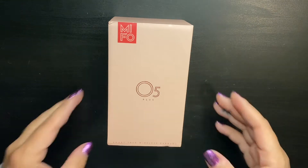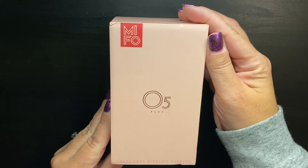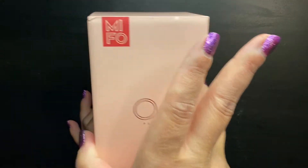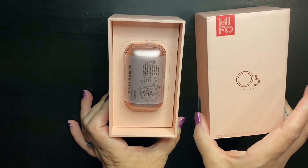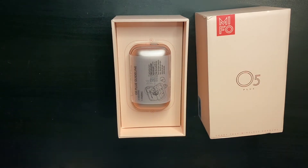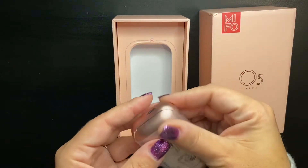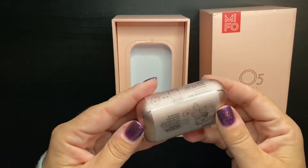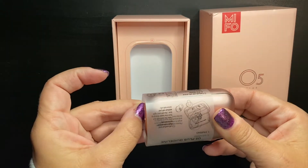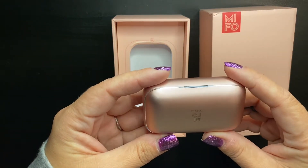So let's unbox it — I haven't opened these yet. I went for the rose gold color. So that's pretty! The box on the inside is really pretty. I really like this case; it's a really nice case. It's heavy too — it's aluminum, so it's an aluminum case. That's really nice.